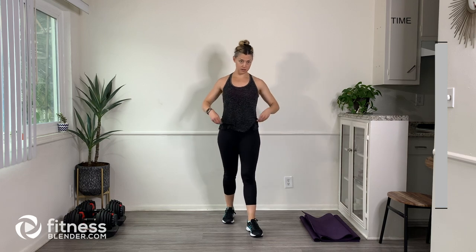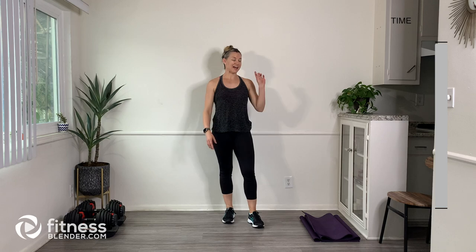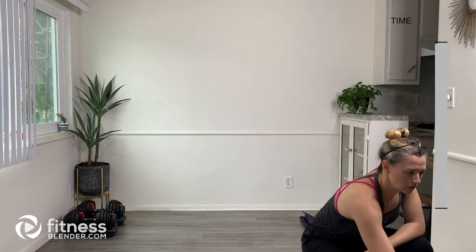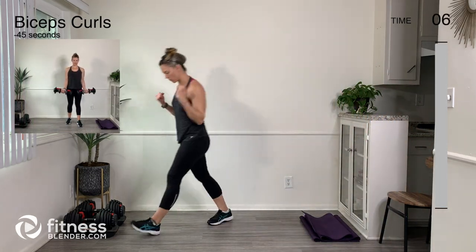Excellent. Maybe get a little bit of a drink of water. I'm going to get our timer going for the strength portion of the workout. Make sure you have your mat by your side, your weights nearby, as well as a chair. Our first move is a bicep curl — go ahead and grab your weights.